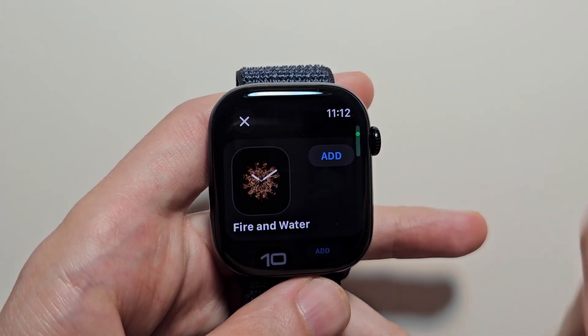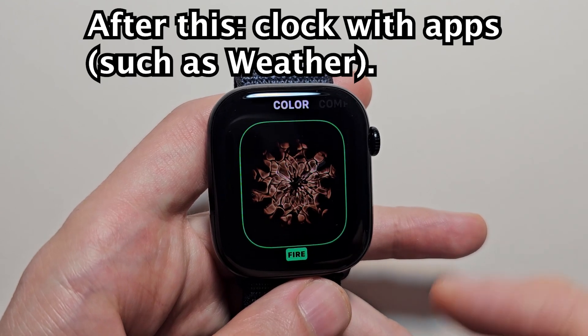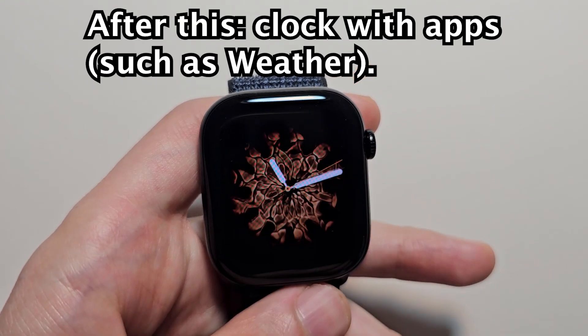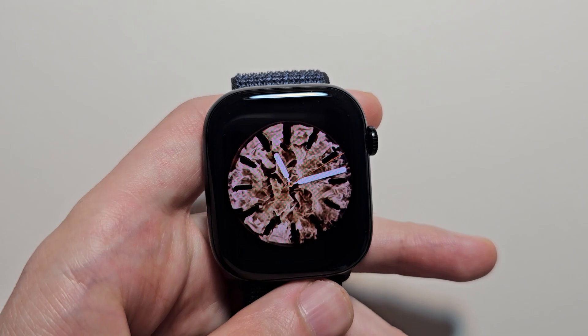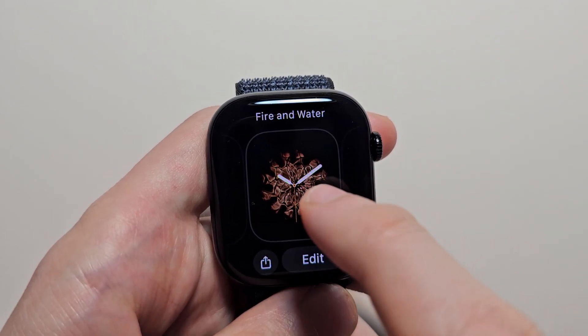Now for some of these you actually have to go into the CD animation and press that face — just for example, fire and water. You can also delete by swiping up.